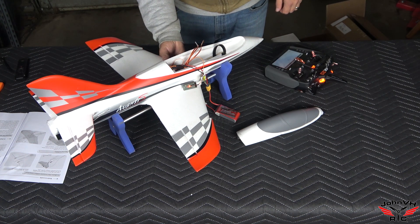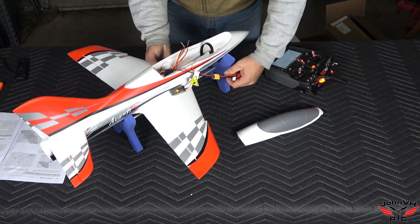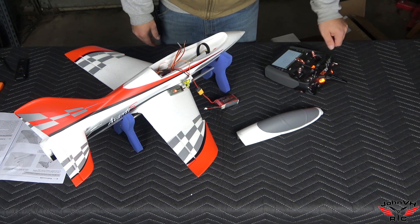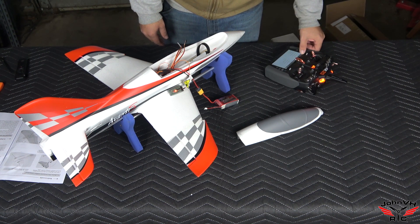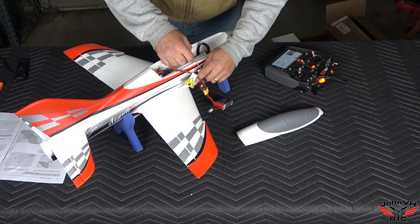I'm assuming every time you turn this on you're going to want it to be level — I didn't have it perfectly level there. Nothing else is plugged in yet, so let's go ahead and start plugging things in and see what happens.